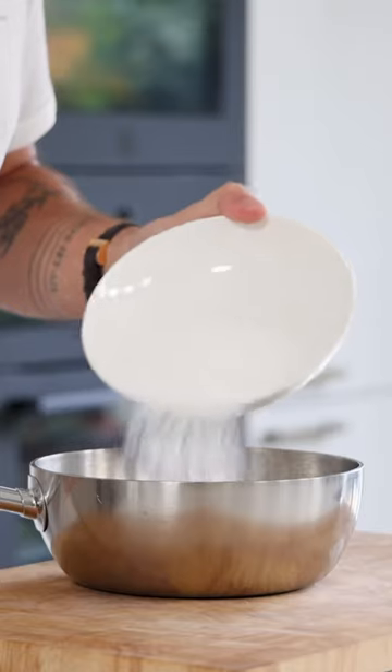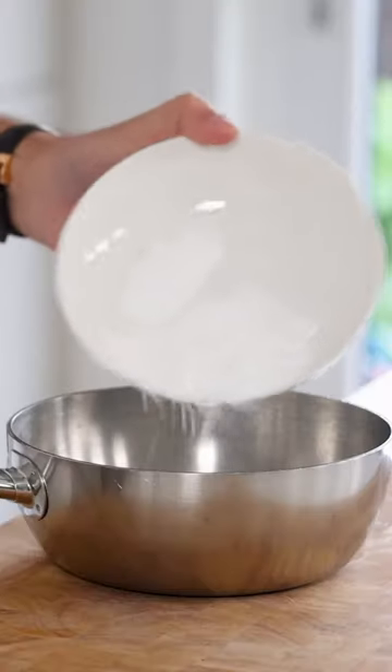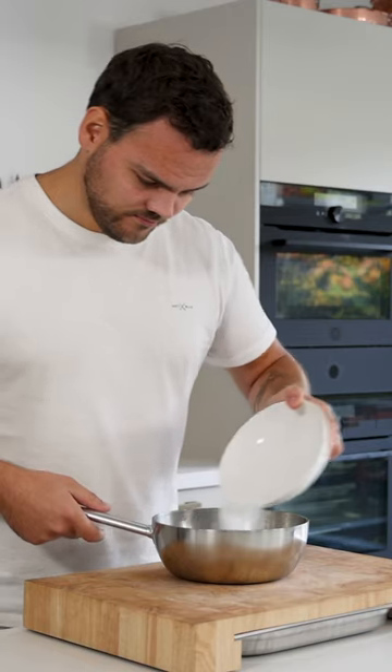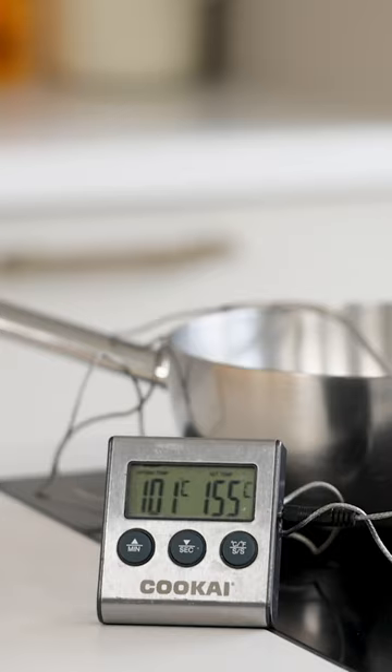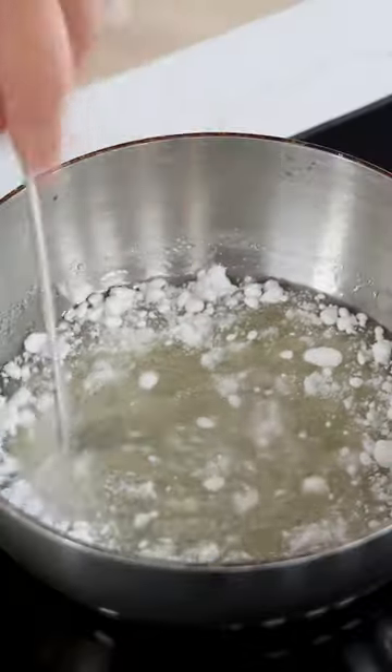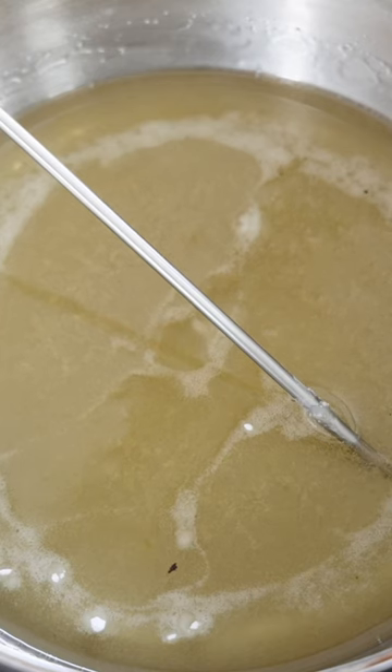That's my coffee bean shells. Mix 300 grams of isomalt sugar with 100 grams of mannitol and 100 grams of sugar. Heat this up till the temperature is 155 degrees Celsius. Once the sugar starts to melt, stir it every now and then.